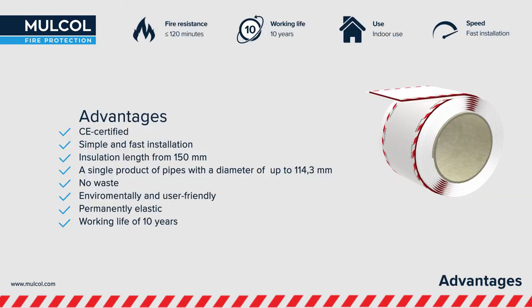With the Multi-Therm Bandage, you always have the right diameter of thermal insulation with you and can quickly create a classified fire protection seal.